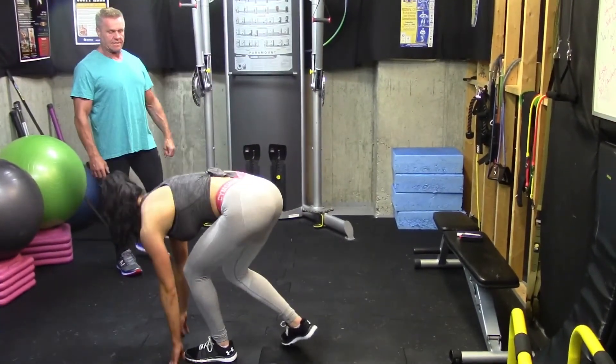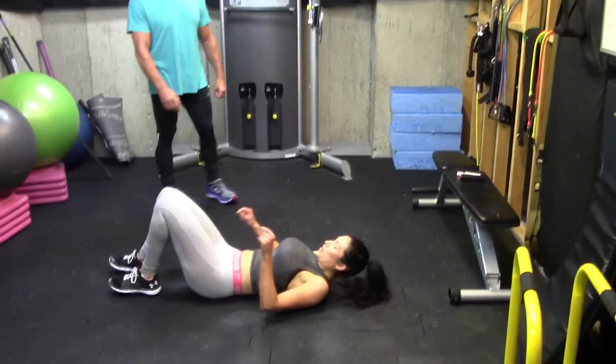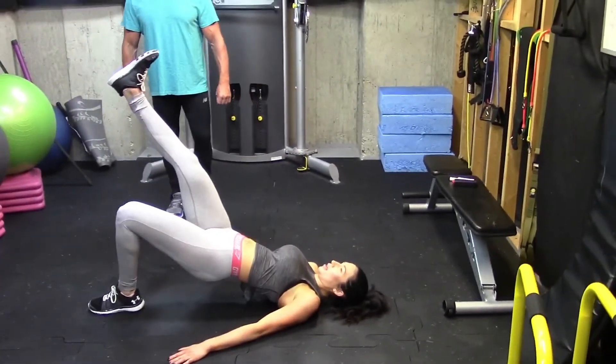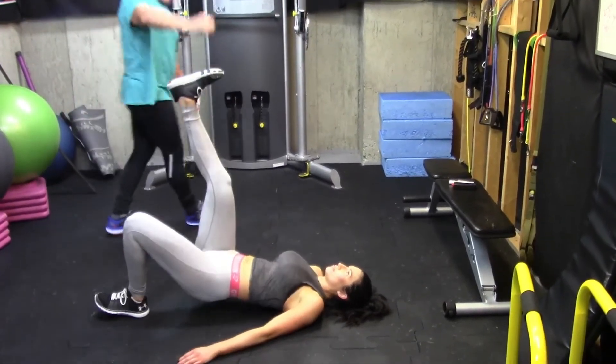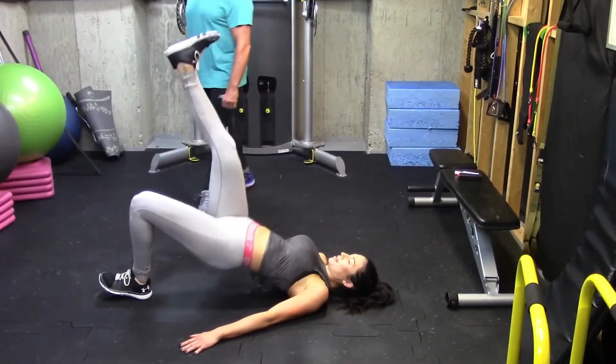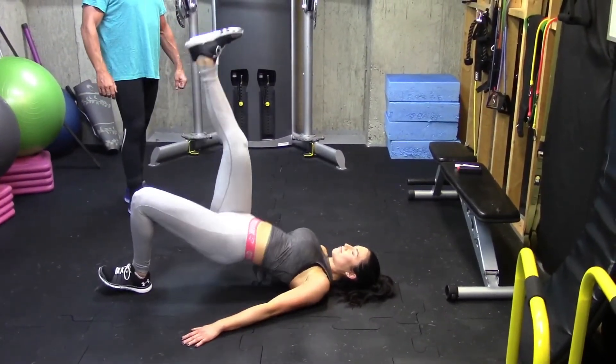And then you finish with the single leg glute bridge — just right down on the floor. Feet toward the ceiling. Excellent. And then once she's done these, she's going to go right into the right leg.